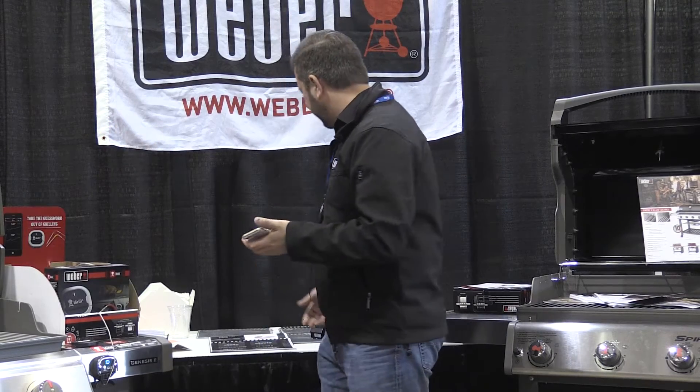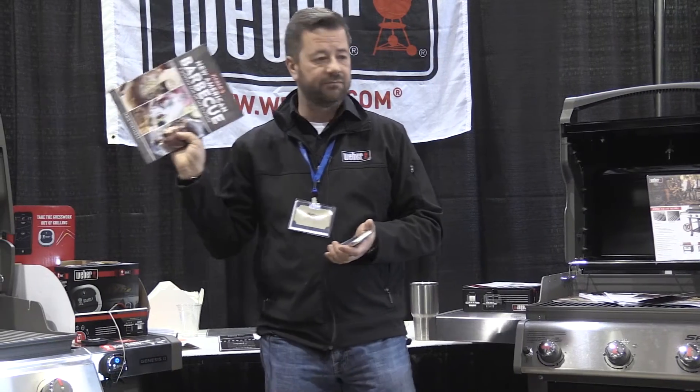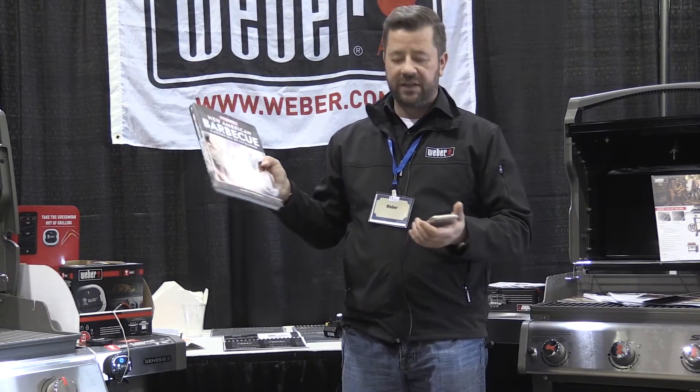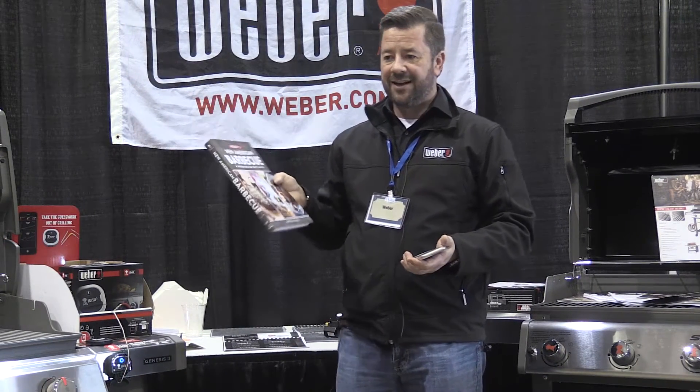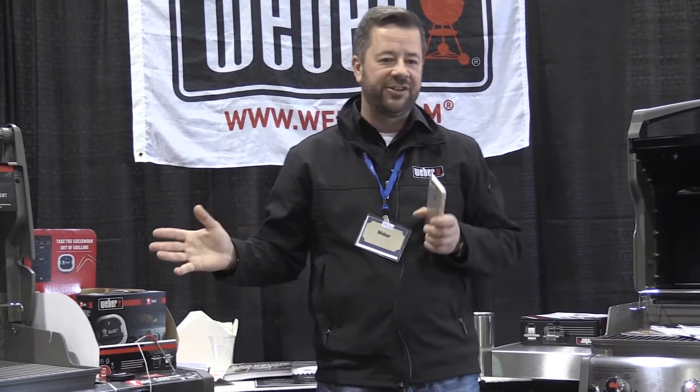There's so much more that they can do out of this cookbook, which by the way you're going to be stocking this year. The stuff that's in here is not just burgers and brats. Leaving the lid closed — we've been preaching that for over 60 years.